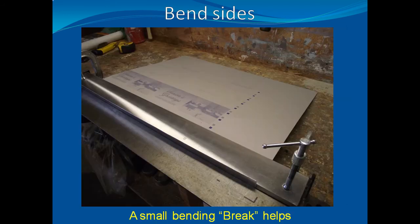After cutting the metal to size, the first bend is made one inch in from a long edge. A metal brake helps, but bending the metal over the edge of a workbench also works.